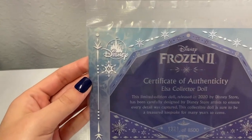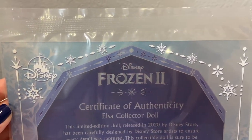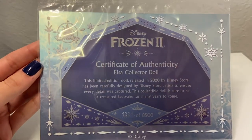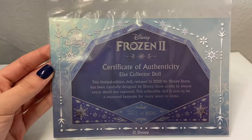Last but not least, this is the certificate of authenticity. I love how they continued the same pattern from the box on the certificate, and I have number 1321 out of 8,500.